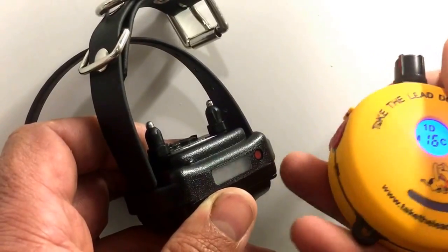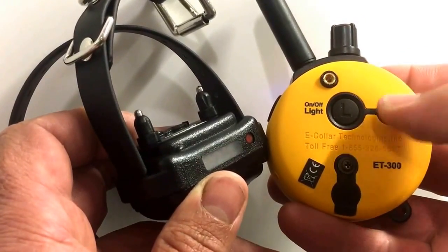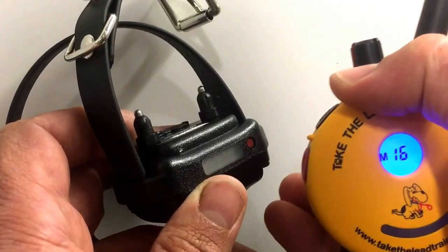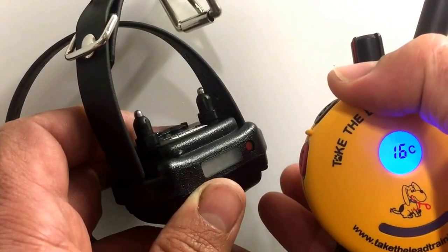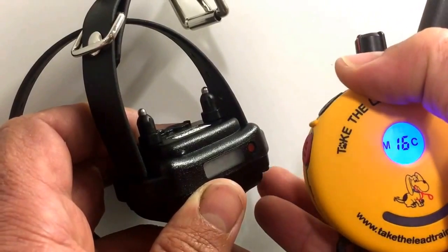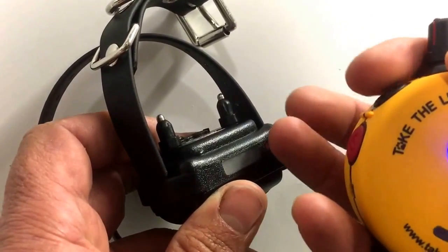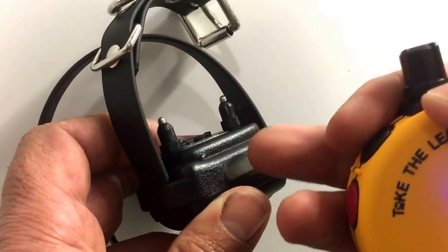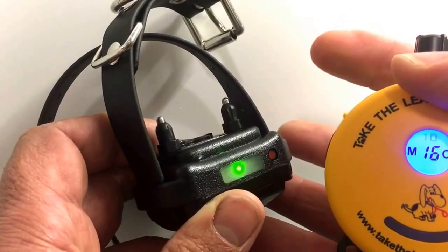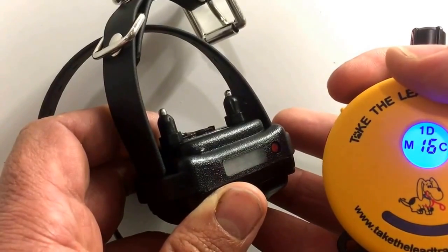On the back of the unit there's a small button next to the main on/off labelled M and C. As I push it, I cycle through: just M, just C, then M and C together, and repeat. M stands for Momentary — a flash stimulation. When I press and hold the stimulation button on top, you can see the brief flash of stimulation delivered to the collar.